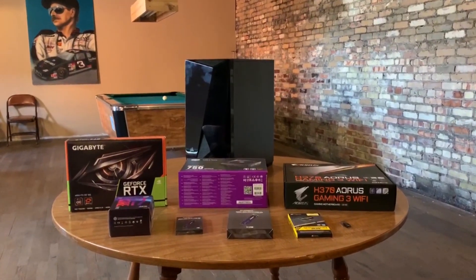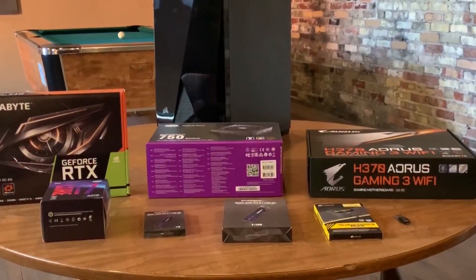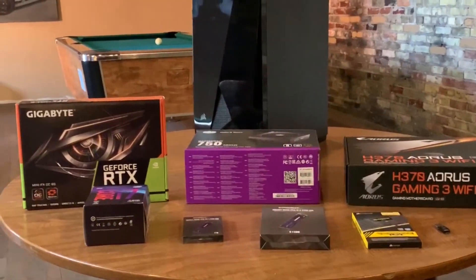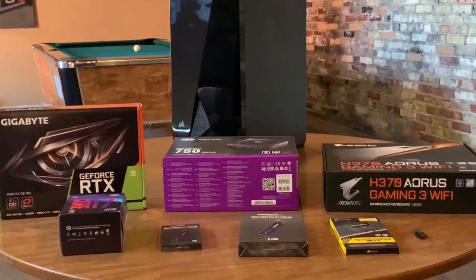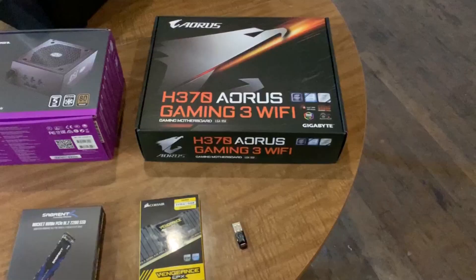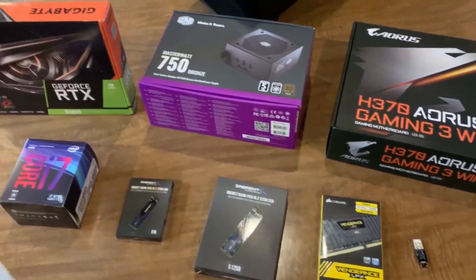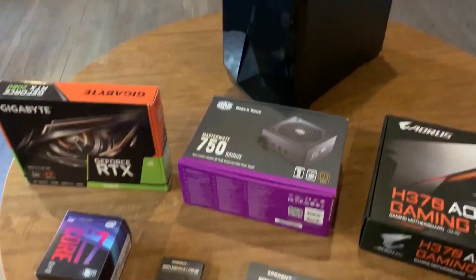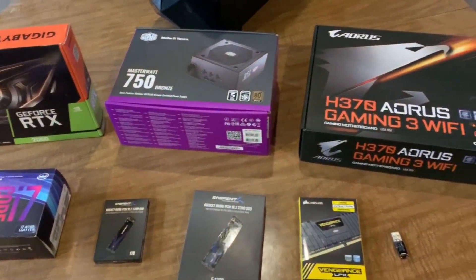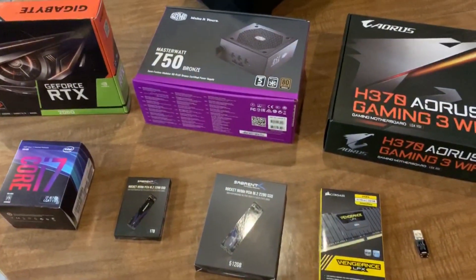Hi guys, LaserBolt here and I'm building a new PC, so I thought I would make a couple short videos detailing the build process and showing you the components in part one, and in part two, which I will show you tomorrow, we will actually put this beast together. I hemmed and hawed about every single component here. I did my research and compared prices and I believe I found exactly what I was looking for that fit my budget, my computing needs, and my simulation needs.